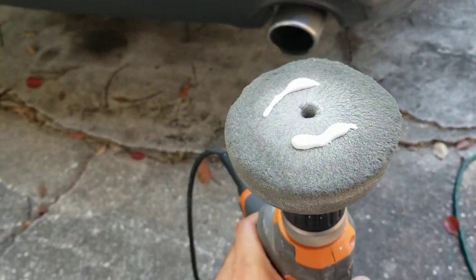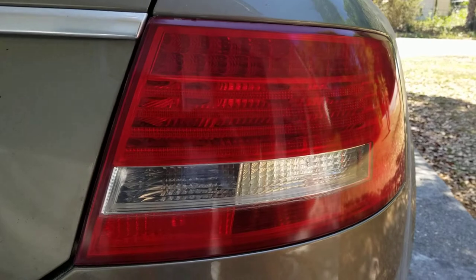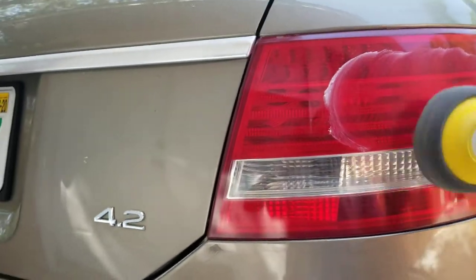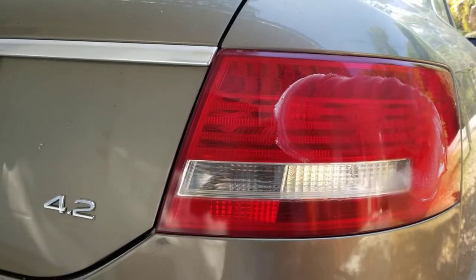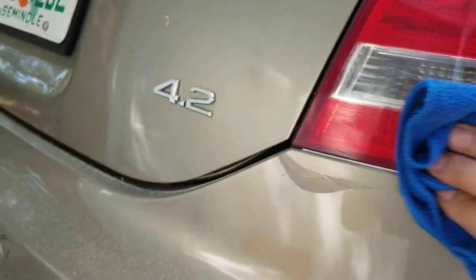All right, I'm on the glazing part now, which would be the gray pad. I started with the wool, went to the foam, and that's where I'm at now. Same process — just spread it around real nice and even and then buzz it. All right, it's all buffed, glazed, and sealed in — I used a nice carnauba to seal it in.